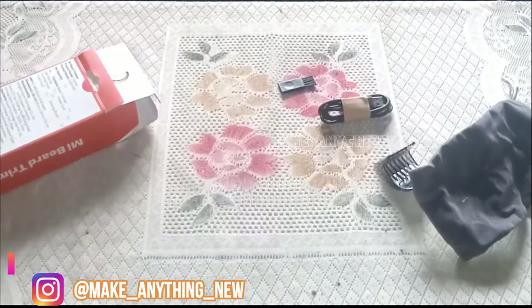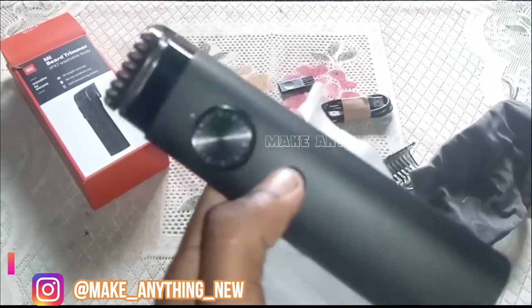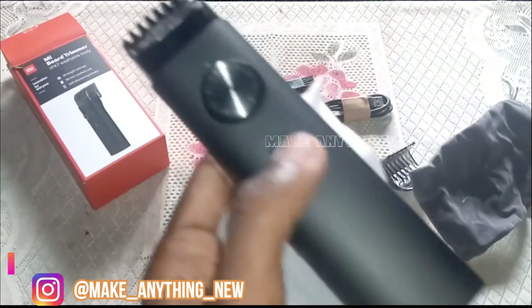This is the IPX7. That is why it can get wet — it is waterproof.